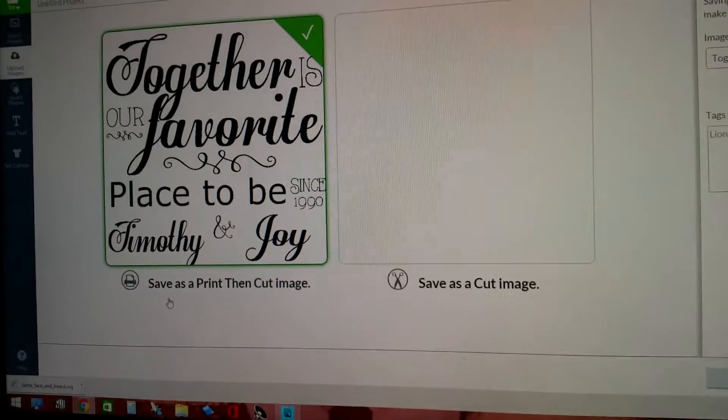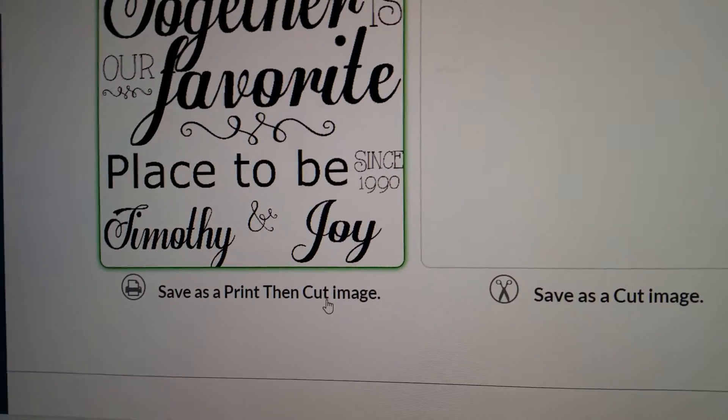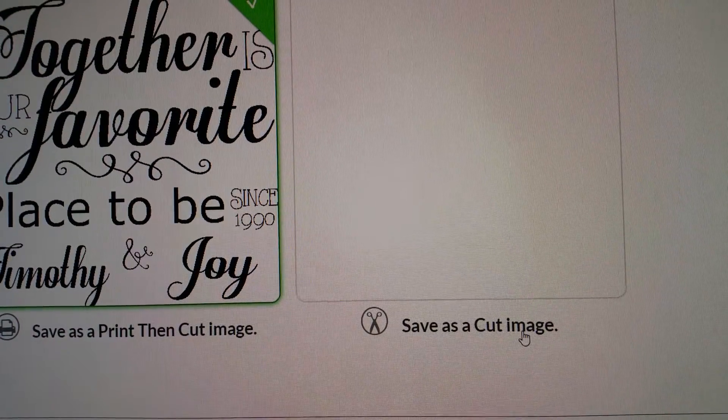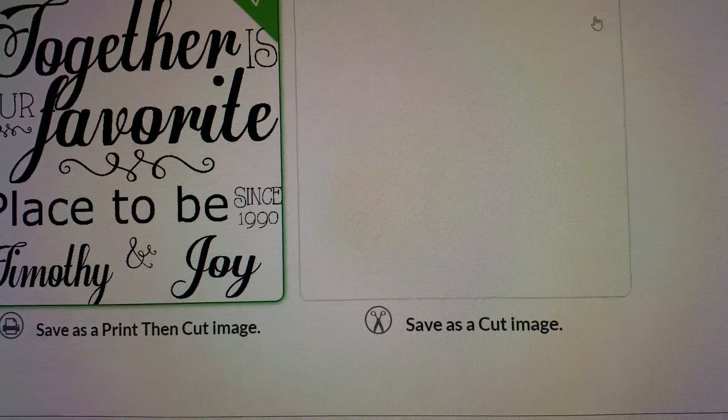You'll notice over here it says 'save as a print then cut image.' Do not use that. You come over to this one where it says 'save as a cut image' and you click on this.